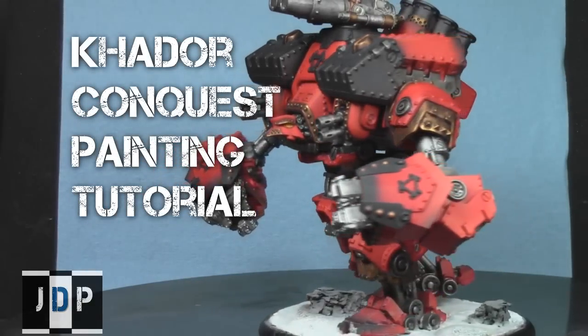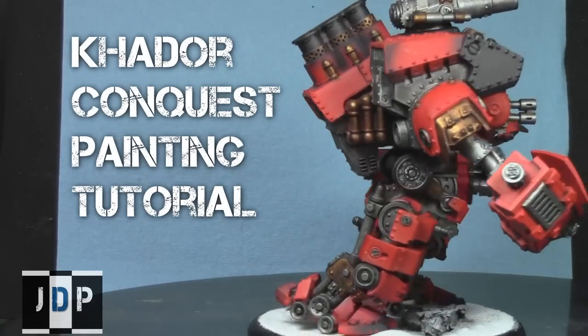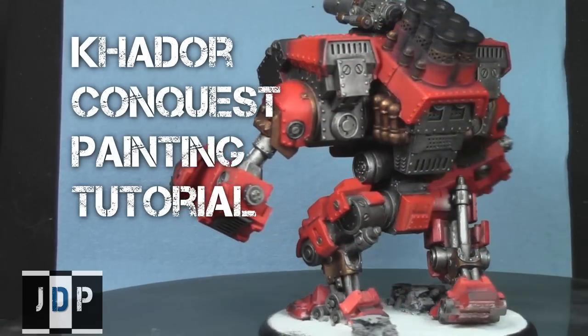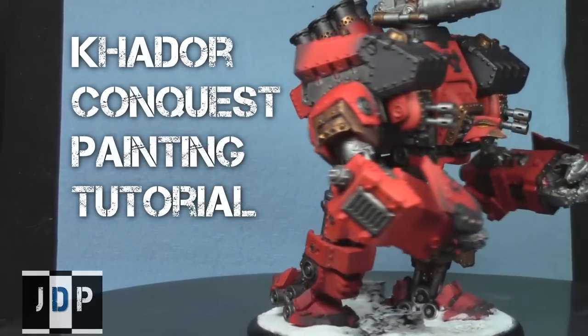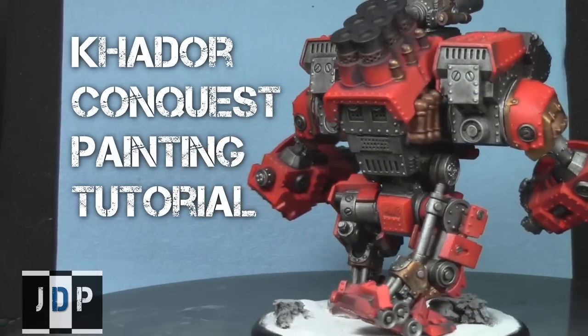This video is brought to you by jadedpainting.com. If you need your miniatures painted to a tabletop standard, check out jadedpainting.com. Hey everyone, welcome to another painting tutorial. My name is Jay, and this will be the first part of a three-part series in which I'll show you how I painted this Kador Conquest model, one of the new awesome colossals for War Machine.